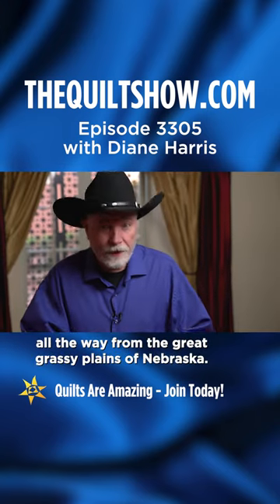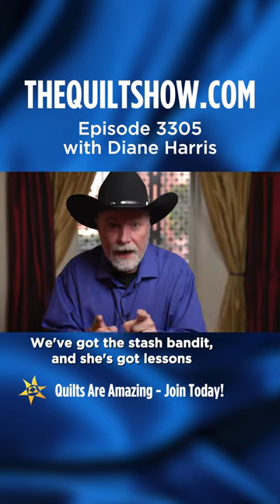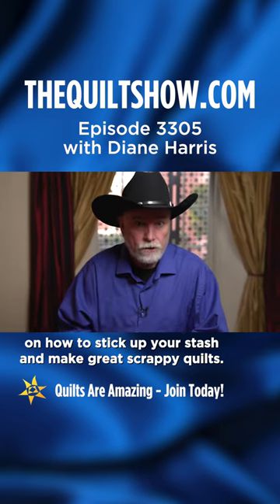On the next quilt show, all the way from the great grassy plains of Nebraska, we've got the Stash Bandit, and she's got lessons on how to stick up your stash and make great scrappy quilts.